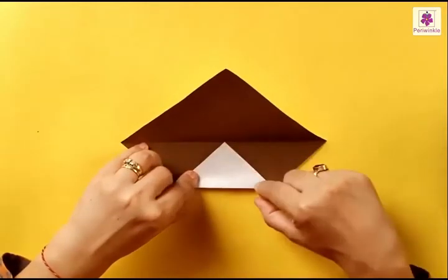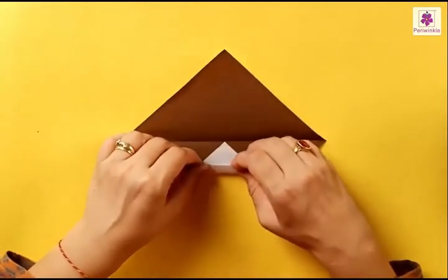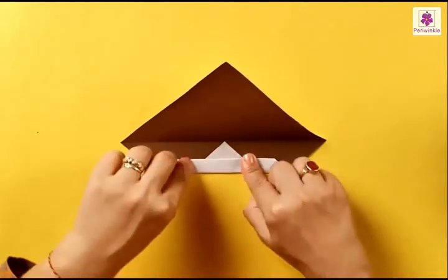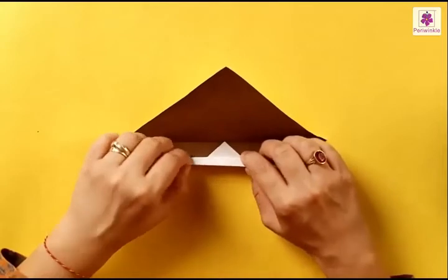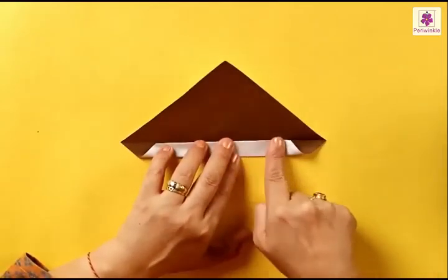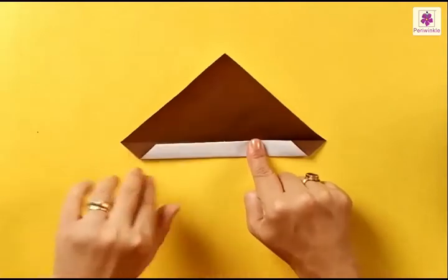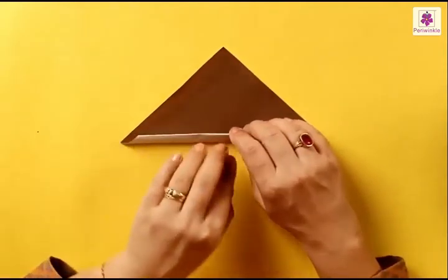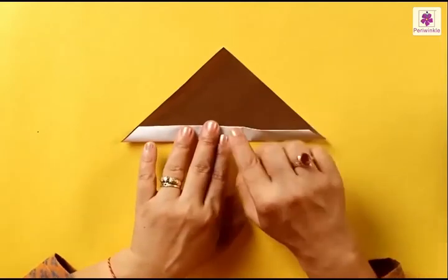Once again fold the bottom side just a little. Once again fold the bottom side this time to the center line. And one last fold from the bottom side upwards — this time beyond the center line, so the white part comes on top of the brown part.